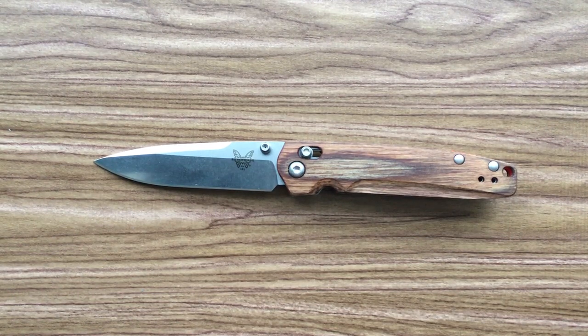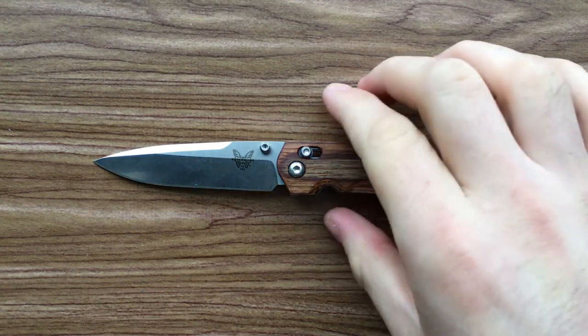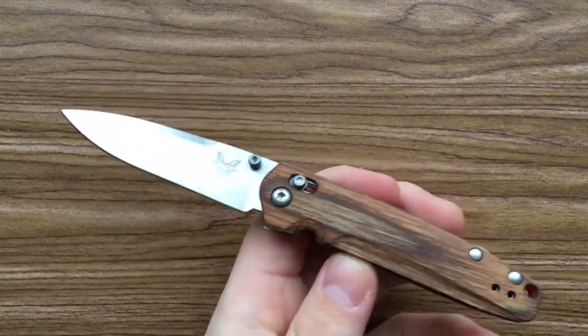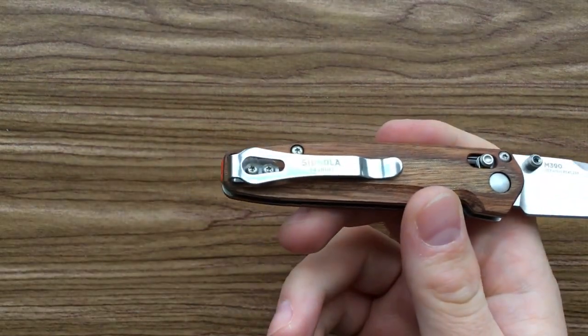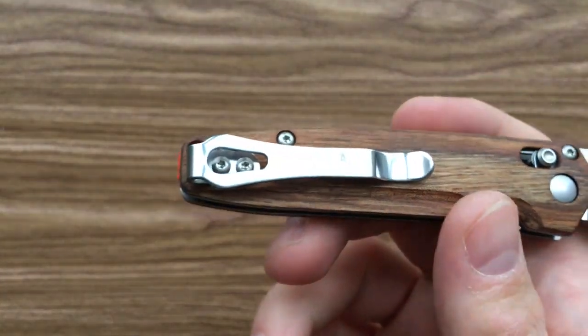Hey everybody, Nick here, and I got a review for you today of a little gem by the Benchmade Knife Company — this little dude. That's the Benchmade 485 Valet. This is a special edition done in cooperation with Shinola, which is a Detroit-based watch and lifestyle fashion company, whatever the hell you want to call it.